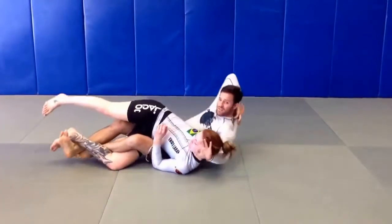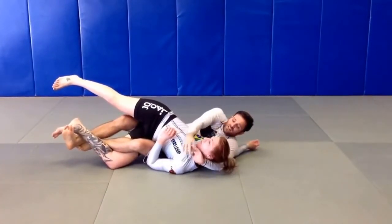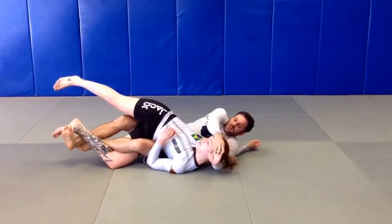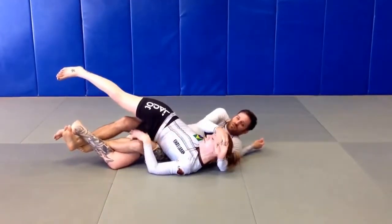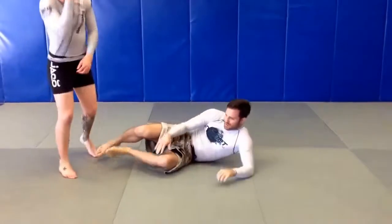Bring her up, bring her down, arm comes in. The waist grip at the top of the head — not down on the neck, that's a mistake — and pull it toward you. You're welcome.